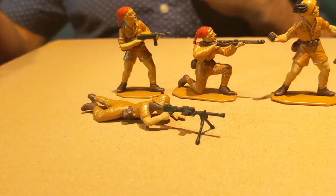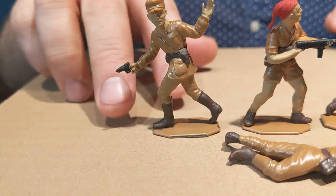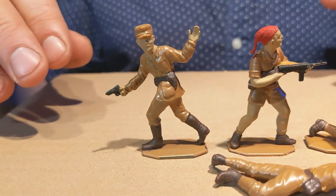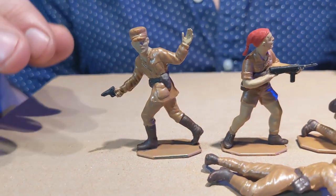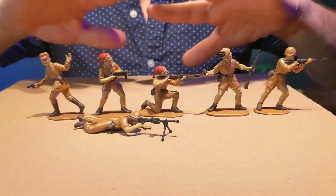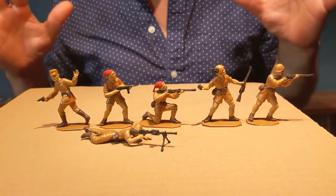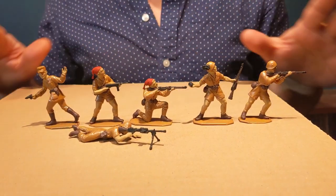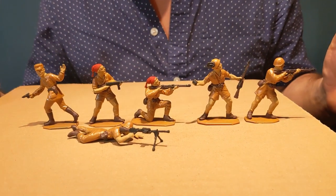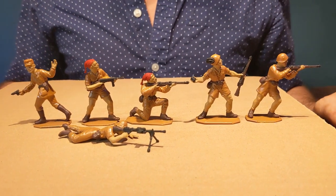Last is an Italian commander waving his soldiers forward to attack or advance. I just wish they would have had one more pose — a regular soldier running with a rifle and a bayonet, or running firing a submachine gun. That would have made the perfect set. But they only had six poses and they used them very well. None of the poses here are redundant — it's a fantastic set. Forgive my lazy paint job. They're good enough for me for now; I'll get back to them later.